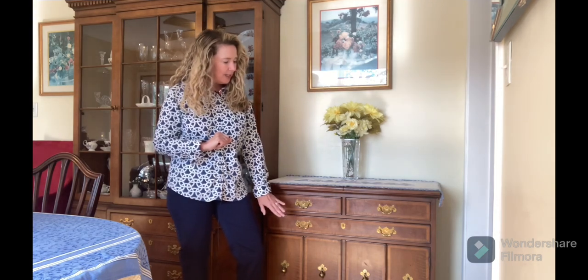Hi friends, it's Lisa. Thanks so much for joining me here on my channel today. I want to show you my server, which is the companion piece to my china cabinet that I featured in a previous video. My mother purchased both of these pieces, which are by Henry Don, in the early 1970s. She wanted a server — not a buffet, not a sideboard, but a server — and it has some unique features that I am excited to show you.